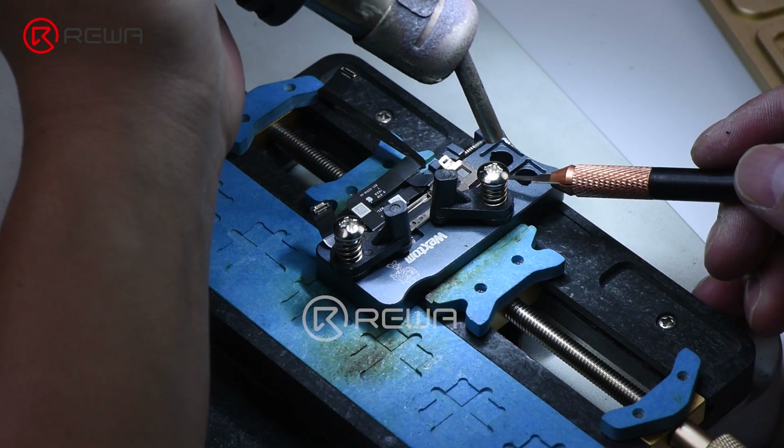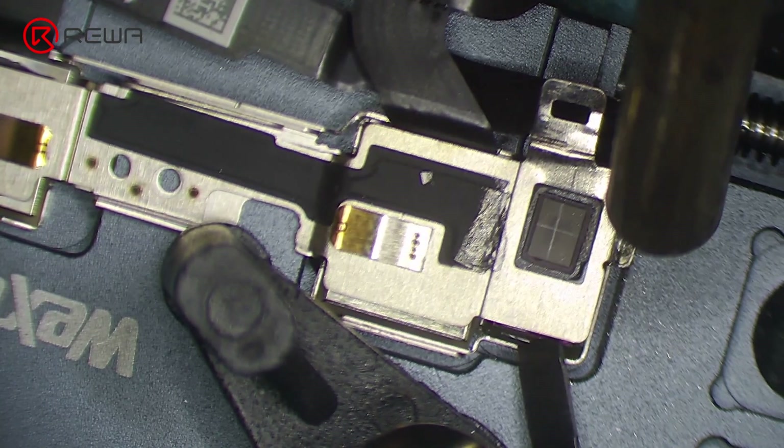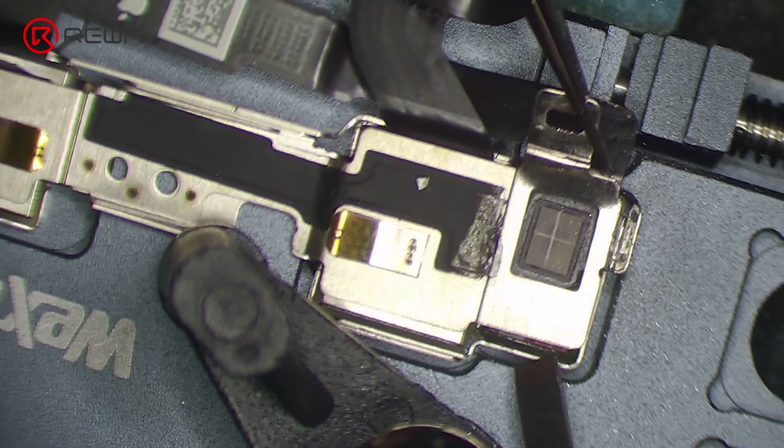Insert the pry knife into the gap between the dot projector module and the crystal. Heat with a hot air gun at 150 degrees Celsius. Pry up the dot projector module.